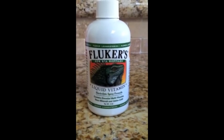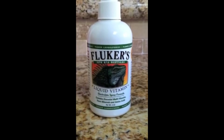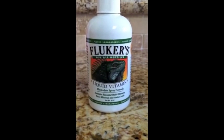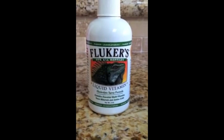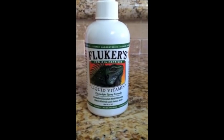We usually give our turtle this on Sundays whenever we're doing a water exchange. I'll have him in a feeding container and I'm able to spray food and actually feed it to them directly from a spoon so it doesn't get dissolved in the water. It's a great thing to do once a week.